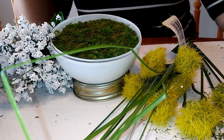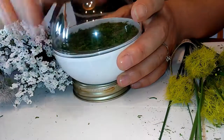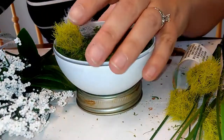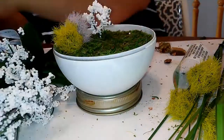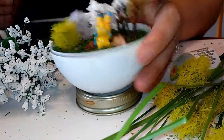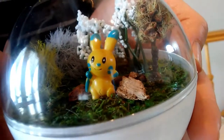Now we will work on decorating. The biggest thing is you have to make sure that your stuff isn't too big for your pokeball — you don't want it to be hitting the top. I think that's a pretty cute little habitat. Now that we've finished all of that, put our lid on. Here's our cute little habitat for our Pokemon.